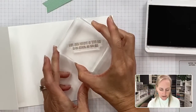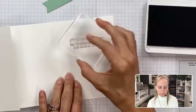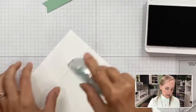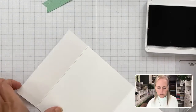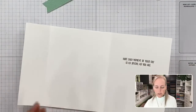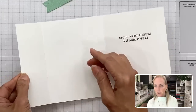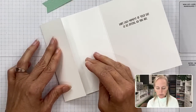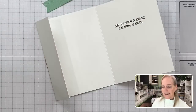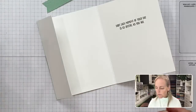We're going to stamp this down, centering it between the middle fold and the outside edge, pressing it firmly. There's our inside sentiment. I'm going to put some seal adhesive here and here. You could use a stronger adhesive like multi-purpose liquid glue or tear-and-tape, but I'm also going to have the ribbon holding that pocket shut. Because it's such a wide pocket, I won't push it down too tight — I want enough room for a gift card.